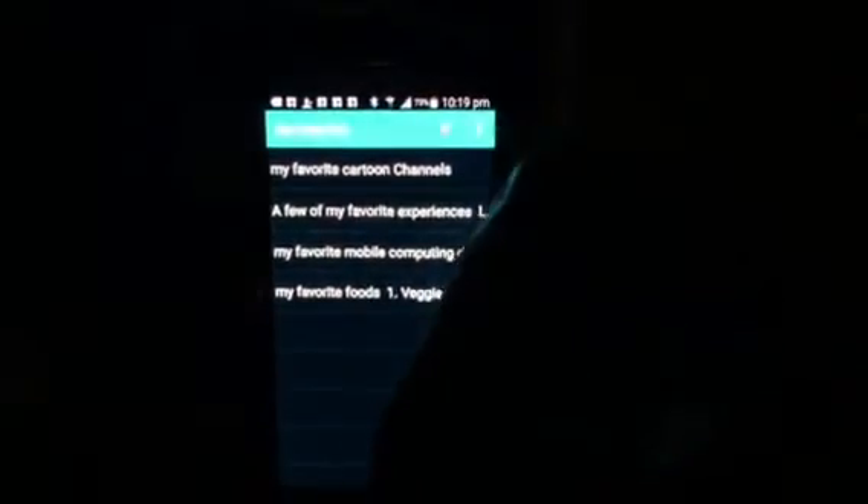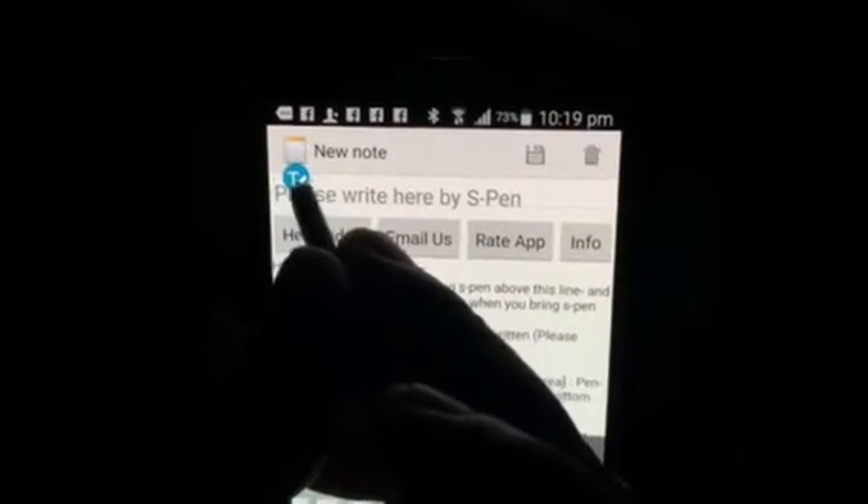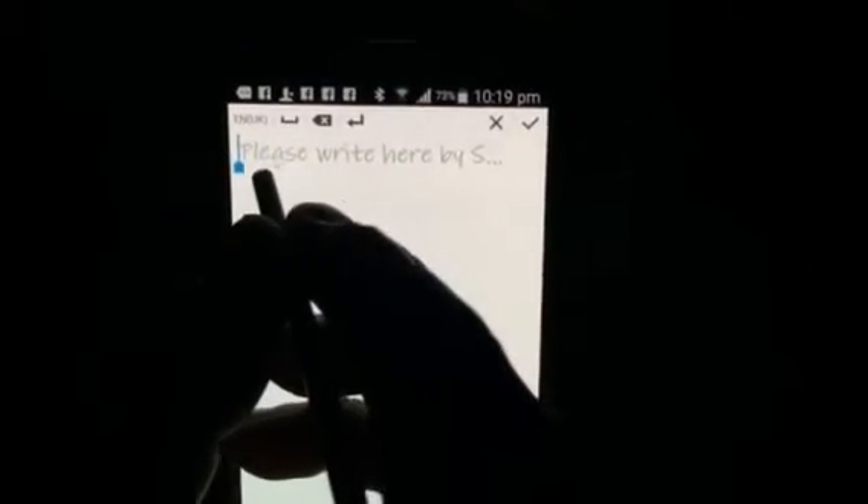I'll show you one of the main hurdles a lot of people face when they just start using our app. How do you make sense of this? How do you start writing with the S pen? For that, you hover your S pen over the area that says 'please write here by S pen.' A blue colored circle with T written on it appears, and you touch that circle.